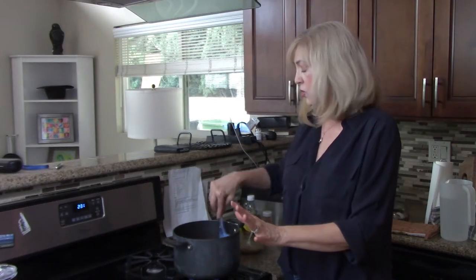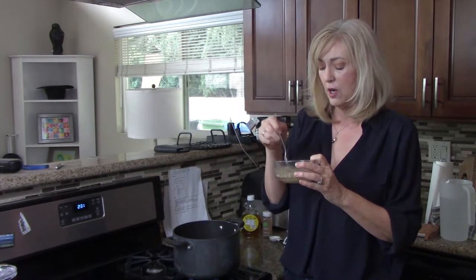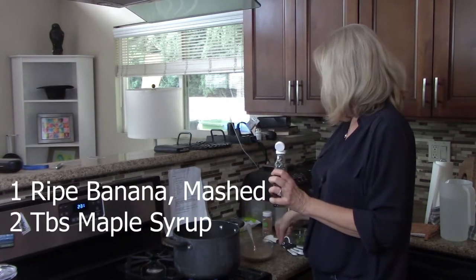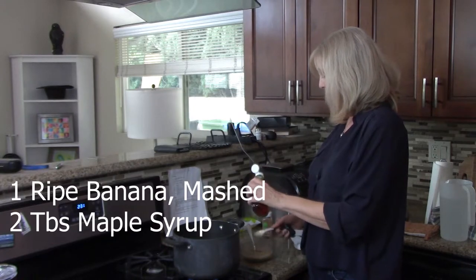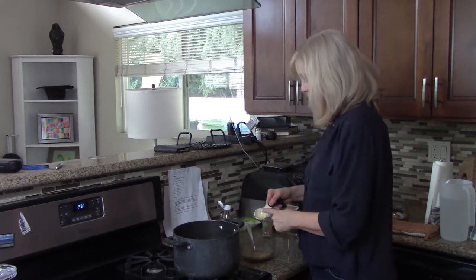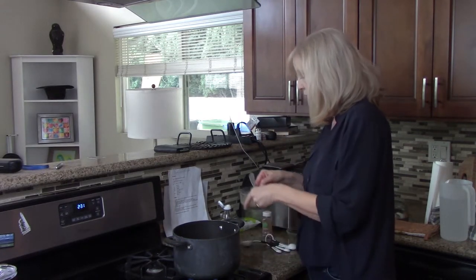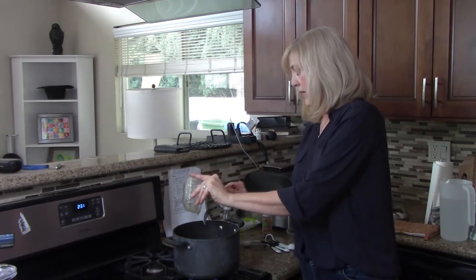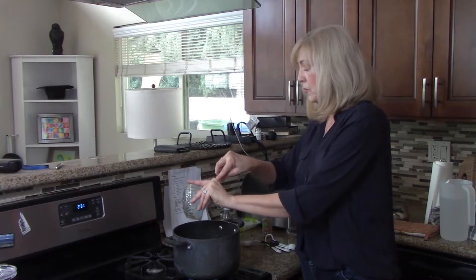The next step is a little unusual. I have a frozen banana from my freezer — I've let it thaw — and I'm going to add two tablespoons of maple syrup to it. I was a little squeamish; whoever heard of putting banana in soup before? I'm going to stir it all up and then add the banana in there, making sure to clean all that maple syrup goodness out of the bowl.